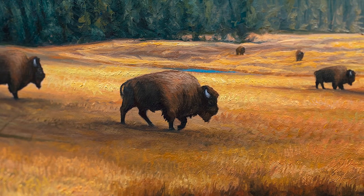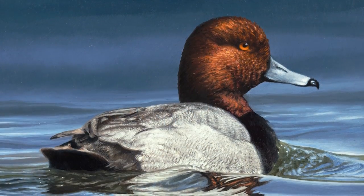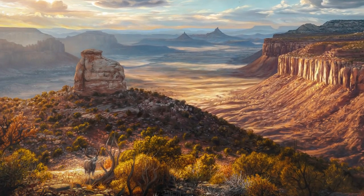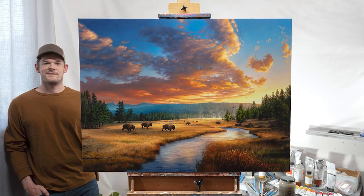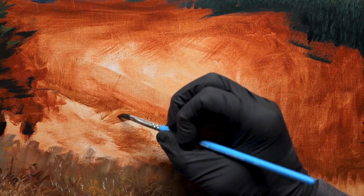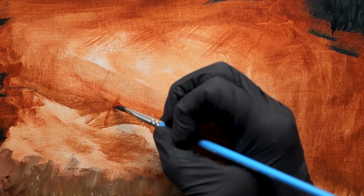One of the biggest misconceptions with wildlife art or any really difficult subject is that it's either traced or created with some sort of aid such as a grid. I think that couldn't be further from the truth, and in this video I'm going to walk you through free handing a pair of wolves in this new landscape painting that I've been working on.